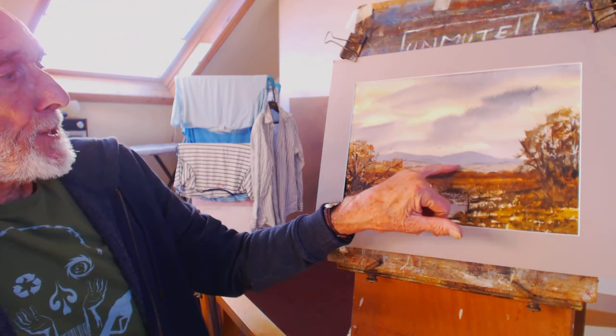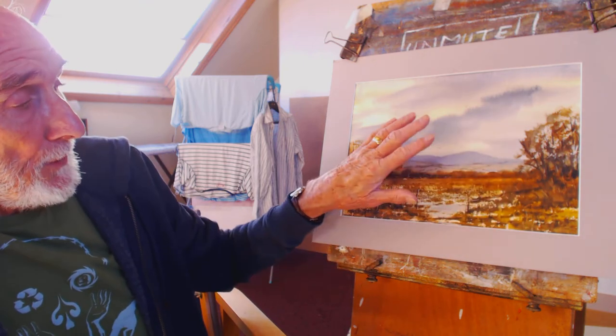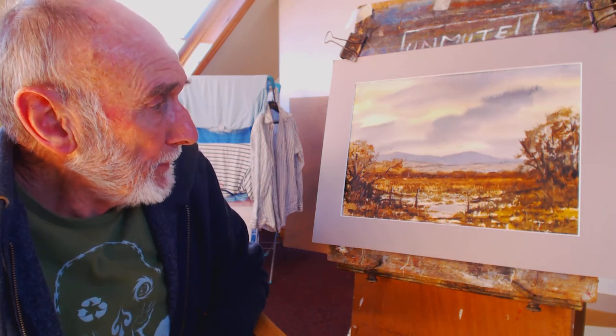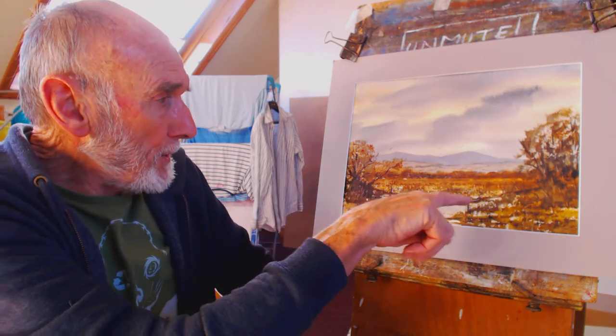I put these trees here to cover up a cauliflower — a very light cauliflower. This is a 140 pound Bockingford cold pressed, very nice paper, 15 inches by 11, and I've used a touch of gouache white here and there.